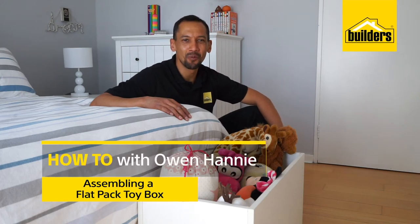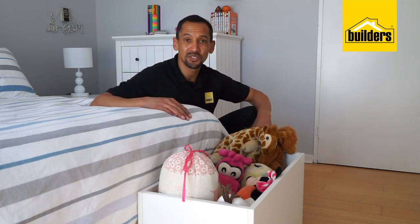Hi, I'm Owen Honey, your local DIY enthusiast from Builders. Kids can accumulate so many toys over the years and you never know where to put them. Why don't you use this as a storage solution? It is a toy box that comes as a flat pack from Builders. All you need to do is put it together yourself. Let me show you how.